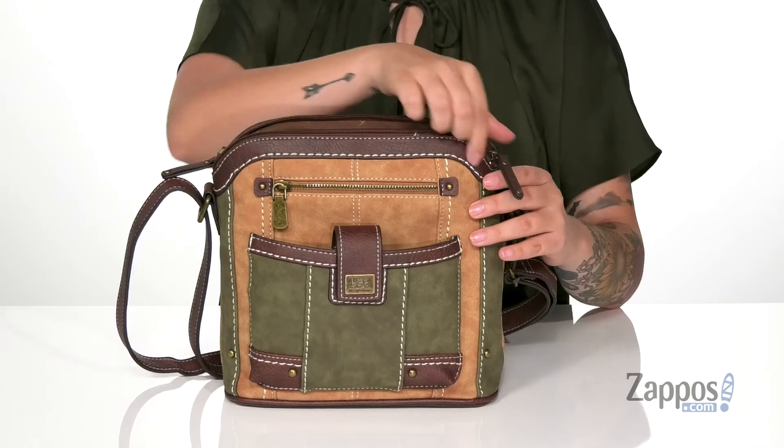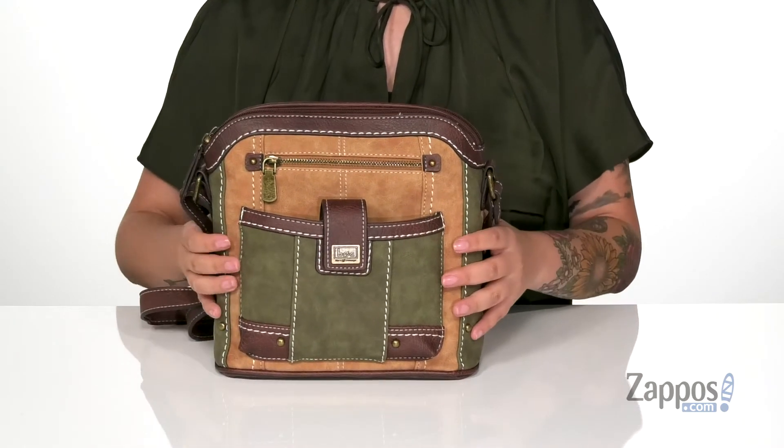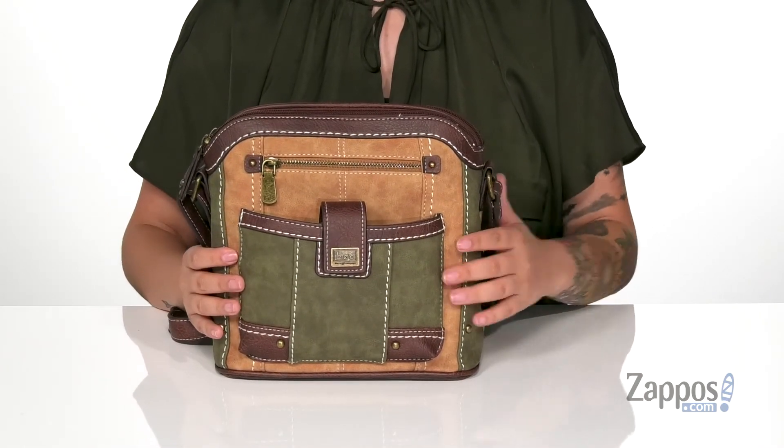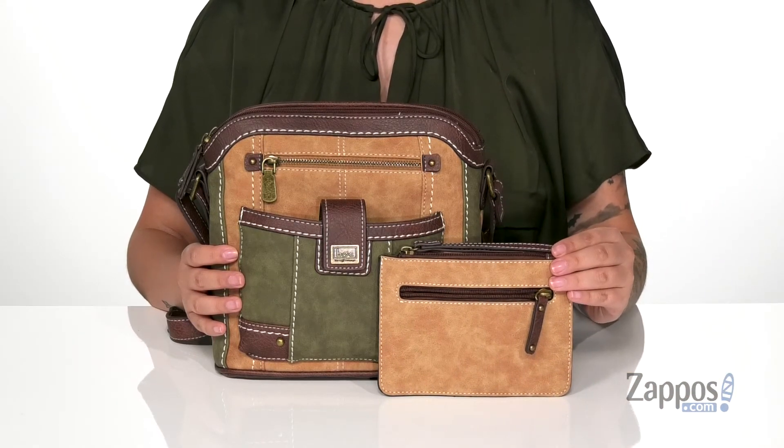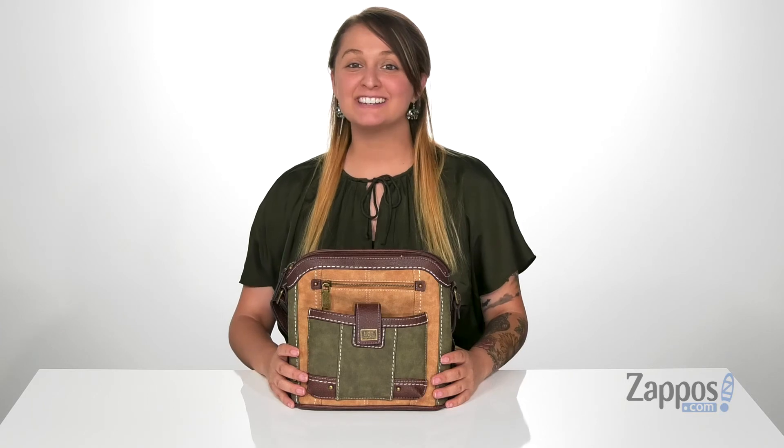It also comes in another color, so definitely check that out. Another cool thing about this bag is that it comes with a removable wristlet that has two small slip pockets on the inside. Add this cute bag to your collection — it's by B.O.C.